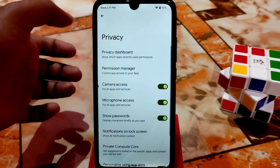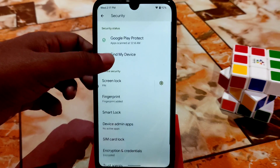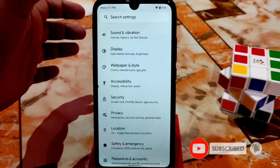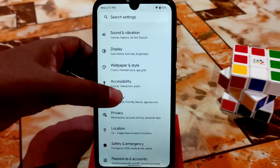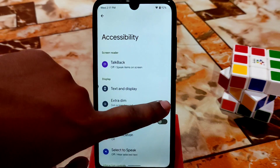Here is the privacy section — you can select anything and give permissions according to your choice. In the security options, as with all Android 12 ROMs, we only have fingerprint and face unlock. There is no app hiding system or app lock. Here is accessibility — talk back, text on display, extra dim, which is a really cool feature.